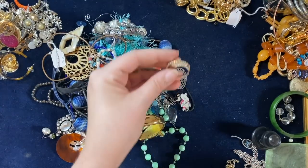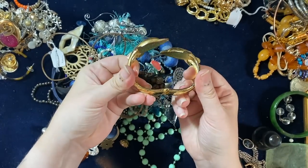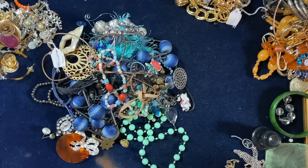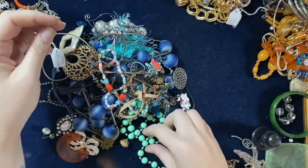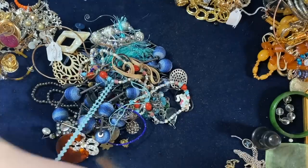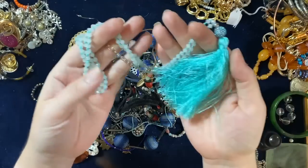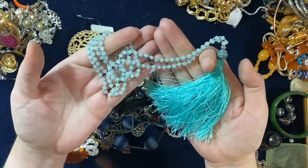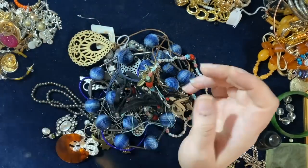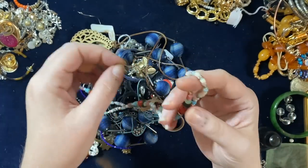That'll go into a pretty vintage lot. Dolphins — a bit worn though, shame, going in craft. Some more kiddies beady lots. What's this nice tassel? Laura Ashley — there you go, a nice tie-back type piece. Quite pretty, really nice stones. Going in two kilos.